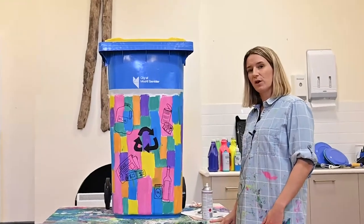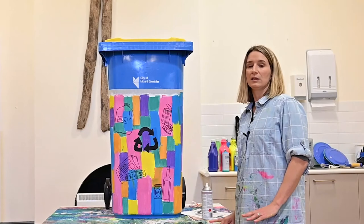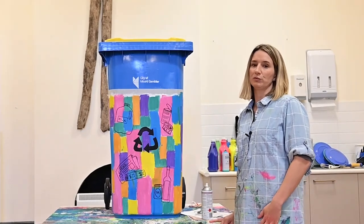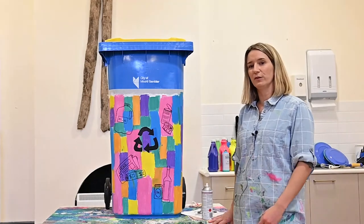Now if you're thinking of entering the competition, please just wait until the entry forms are available as all the categories will be set and it will give you all the competition rules. I hope you enjoyed this little workshop today and I hope it's inspired you for your artworks.